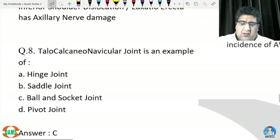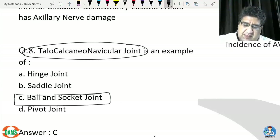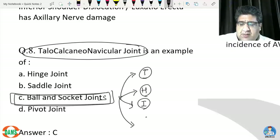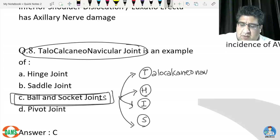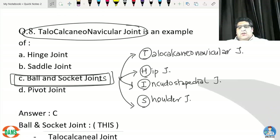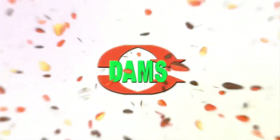Question eight: the talocalcaneonavicular joint is an example of a ball and socket joint. Other ball and socket joints can be remembered with the mnemonic THIS: T for talocalcaneonavicular joint, H for hip joint, I for incudostapedial joint, and S for shoulder joint. All four are examples of ball and socket joints.